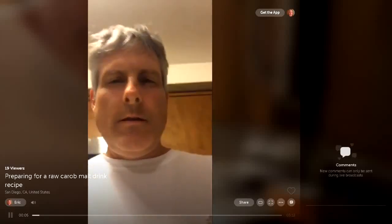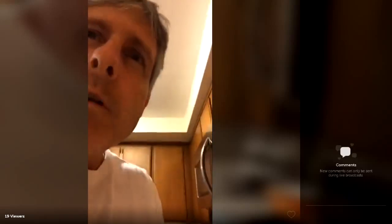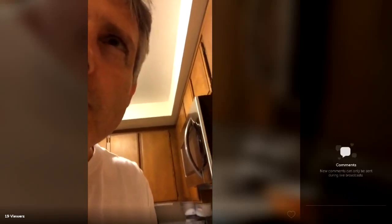I'm gonna make a raw carob sesame drink that, to me, is like a better-than-a-chocolate-malt. The first part needs to be done in the evening — it's a soaking step. So I'm just gonna let you guys who care to watch, watch me soak sesame seeds.